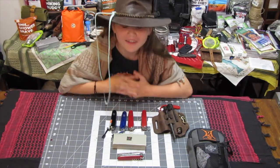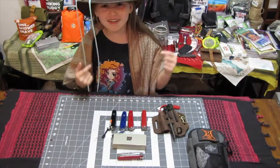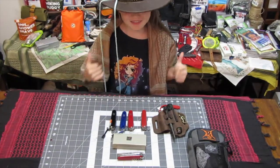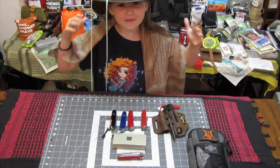Hi guys, welcome to our channel, Exploring It All! I'm Maracous Girl, showing me and my dad where we explore the exclusion boxes, the outdoors, gear and equipment, and other fun things and places.